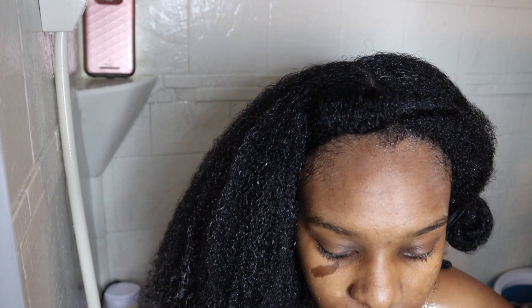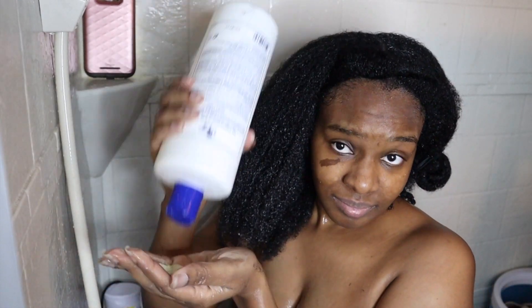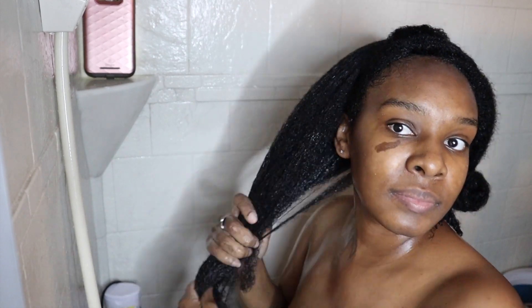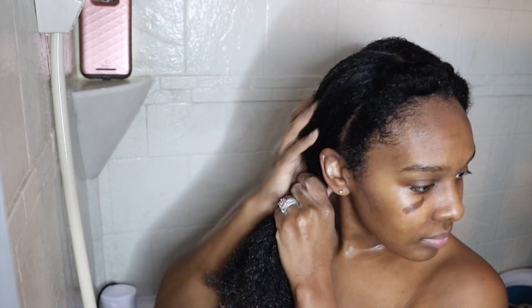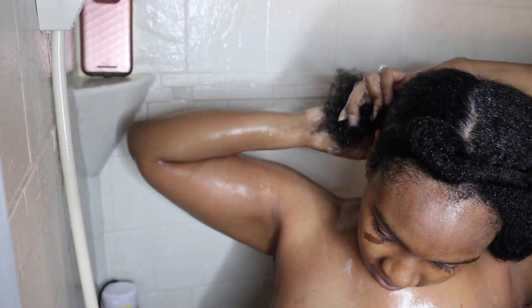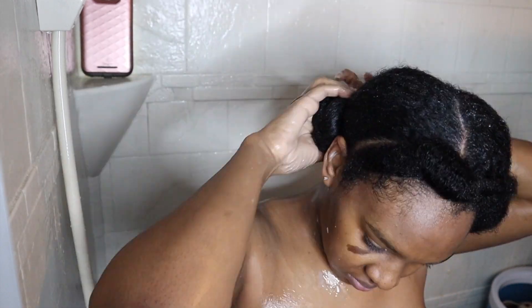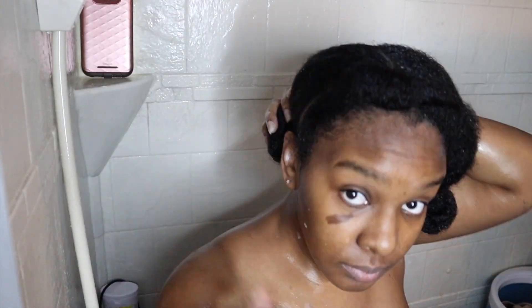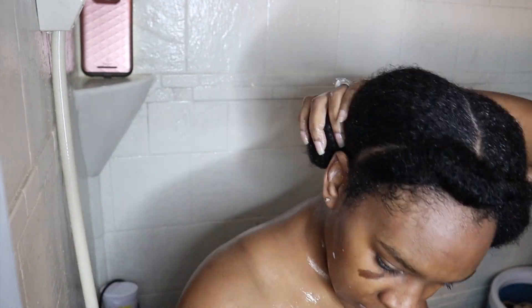I am going to try to bantu knot my hair, and that was my Mane and Tail conditioner with grapeseed oil. I was going to try to bantu knot my hair at the bottom, but my bun was a little bit too heavy and it didn't feel comfortable. So you guys are going to see me take down my bun quite a bit. I like to show the repeated steps because it just doesn't go up easy for me, and I don't want you guys to think that it did.